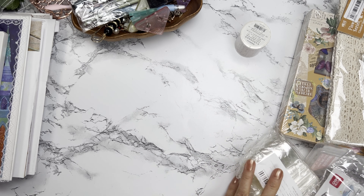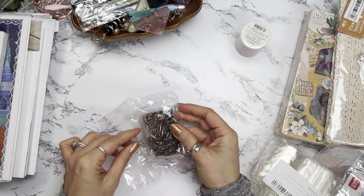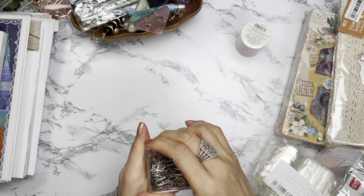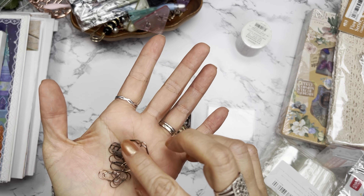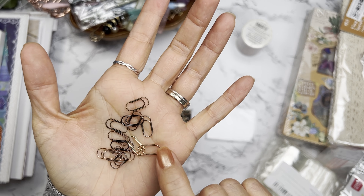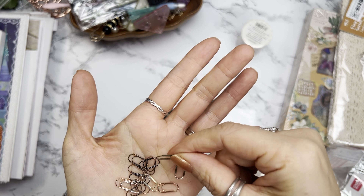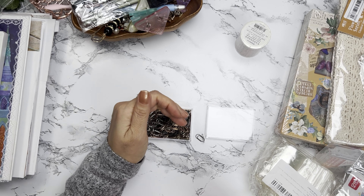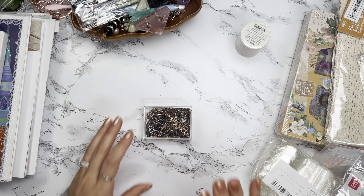I got these cute paper clips — how adorable! Let's see: gold, what I'd say is copper, silver, a more vintage copper, and then black. These are the tiniest paper clips I have, so I love that.